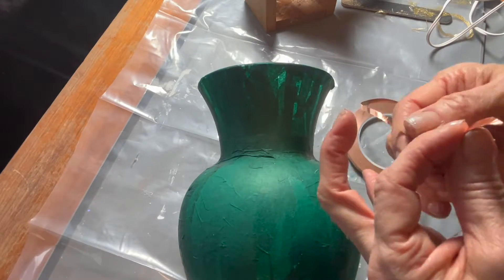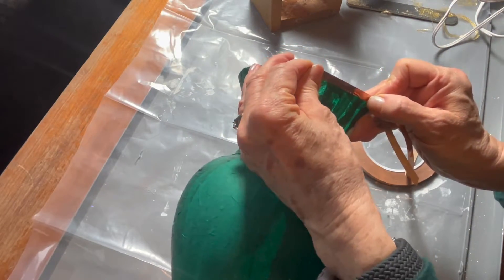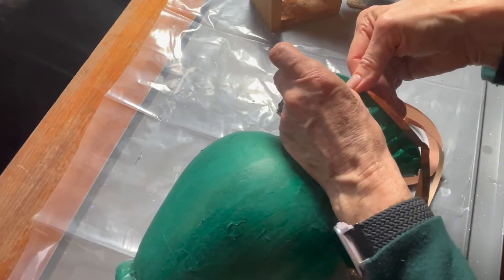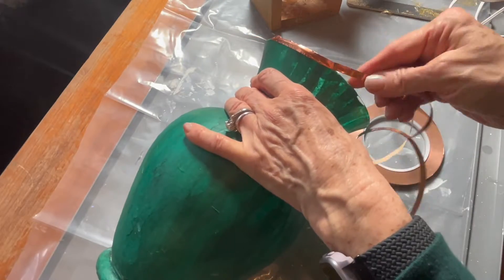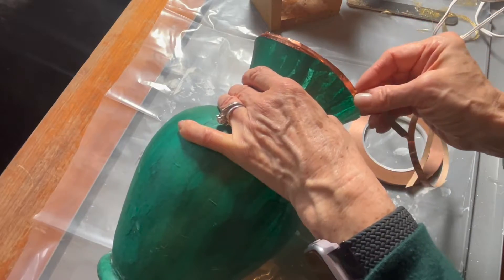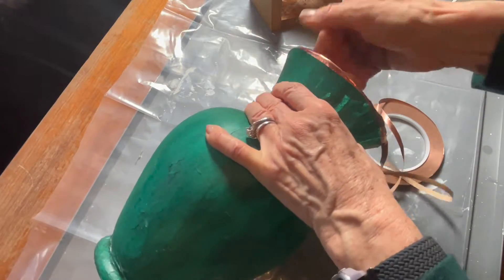Before I did that, I decided I wanted to put some real copper foil on this. This is an adhesive tape that's genuine copper. You can't really see it in the end because I have flowers in it, and you can skip this step. I just wanted you to see what I did here in case you notice a little copper around the top at the end of the video.